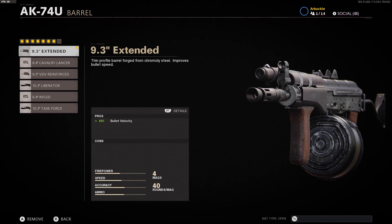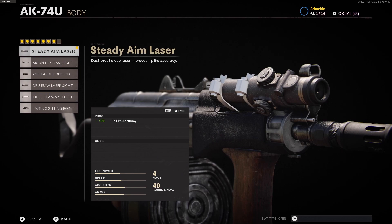The body that we're using is the Steady Aim Laser. This is going to give you a 15% boost to hip fire accuracy, which is pretty important with SMGs. Most of you are probably running around the map with a lot of situations where you need to hip fire — whether you're running around a corner or through a doorway — so this 15% hip fire accuracy boost is going to be useful.